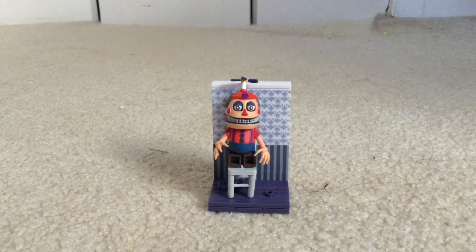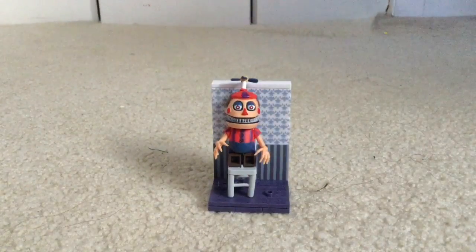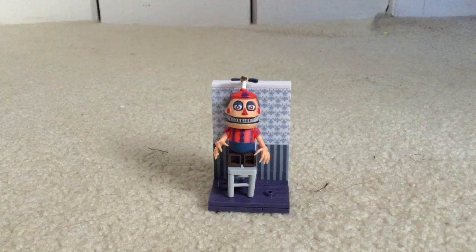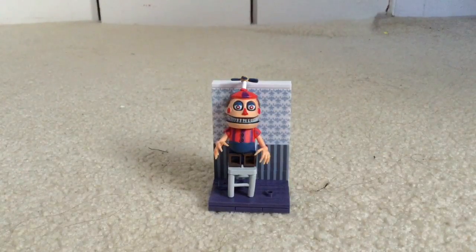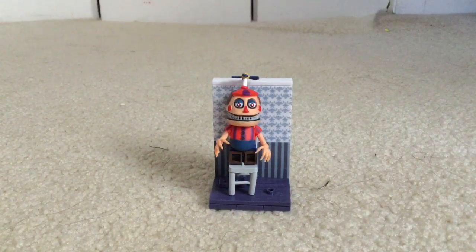Today we're doing another McFarlane video. We have another McFarlane set — it's the Five Nights at Freddy's Fun with Balloon Boy. As you can see, there's the set. This buildable set includes the terrifying Nightmare Balloon Boy figure and the chair.